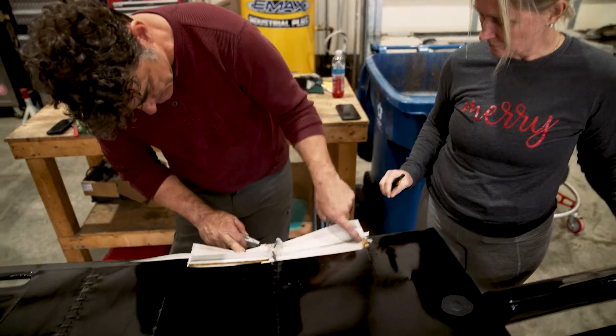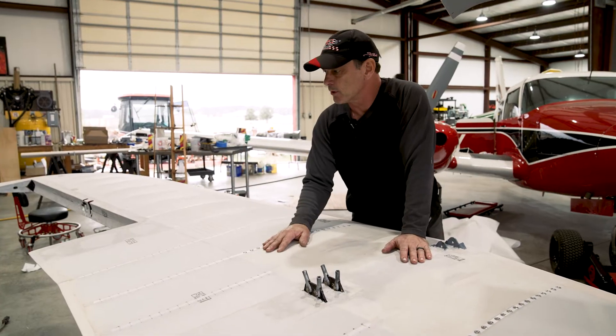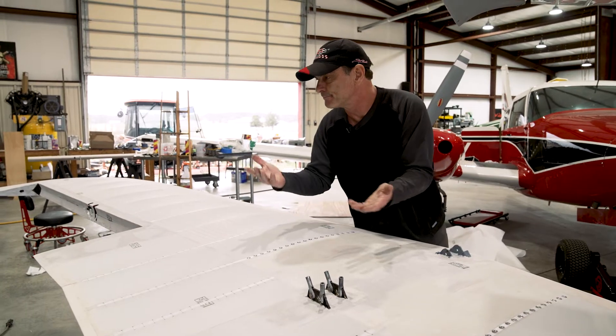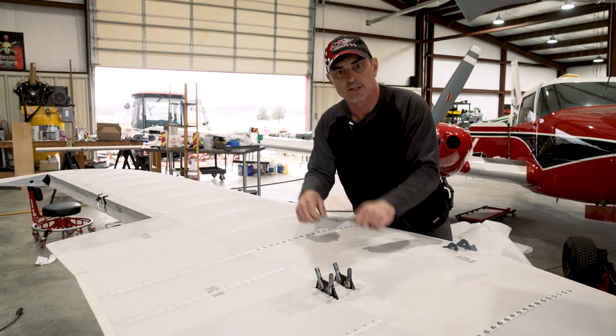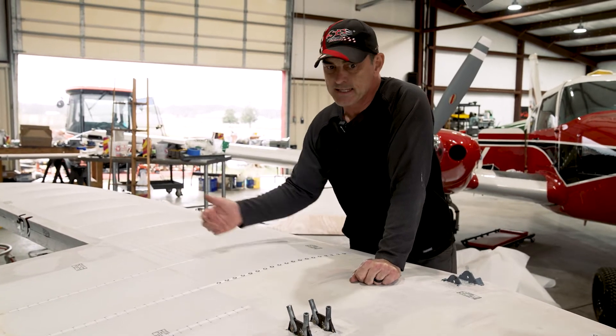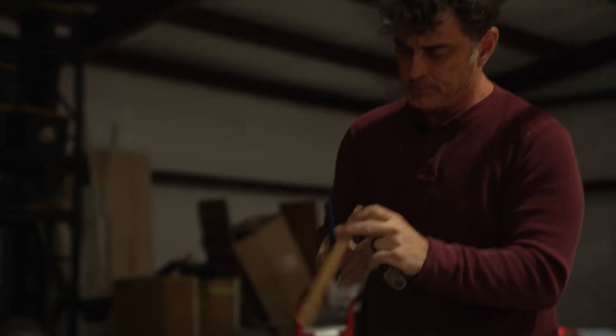The trailing edge used to be aluminum, and just from the snap rolls and all of the working back and forth, that aluminum work hardened and broke. If you've ever taken a paper clip and bent it back and forth until it breaks, you know what metal will do when it work hardens — which is one of the nice things about having wooden wings. So I replaced that with some hardwood.